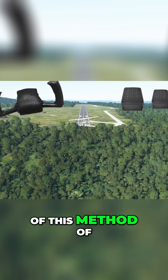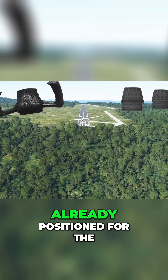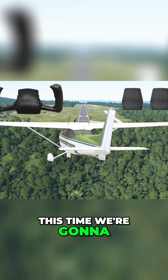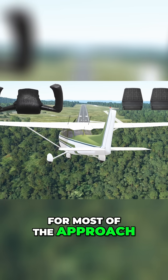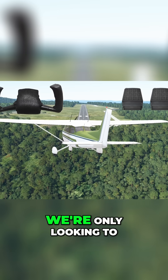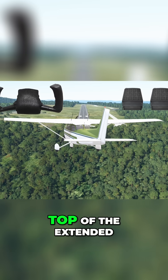One major advantage of this method is that we're already positioned for the landing touchdown. Compare this to the second method: this time, we're going to keep our crab in for most of the approach. We're not concerned with keeping the nose pointed down the runway — we're only looking to keep our position on top of the extended centerline.